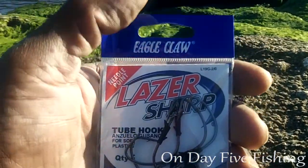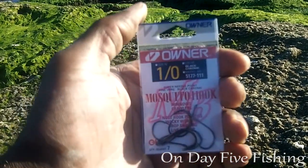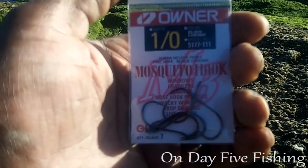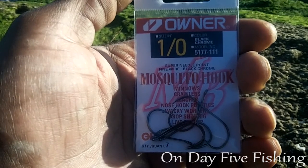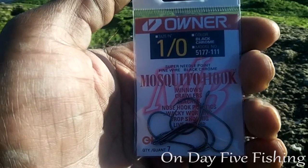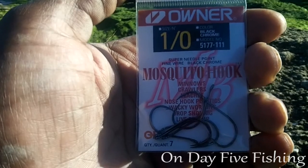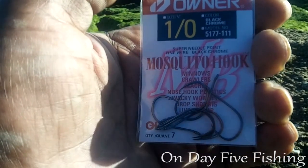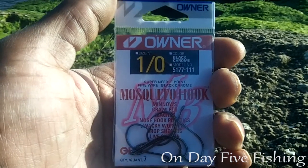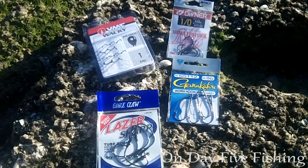Last but not least, there's a hook called a mosquito hook — I've never heard of these before. I like the shape of them. They have a super needle point, fine black wire, and black chrome. The packaging shows they're good for minnows, crawlers, leeches, nose hook plastics, wacky worming, drop shot rigs, and live shrimp — a large group of applications.